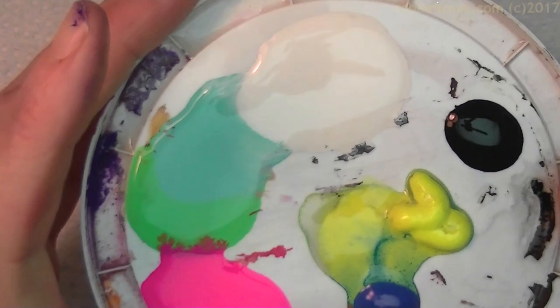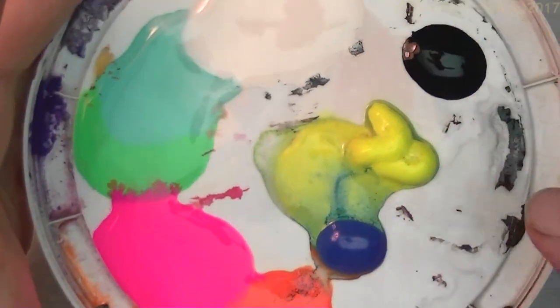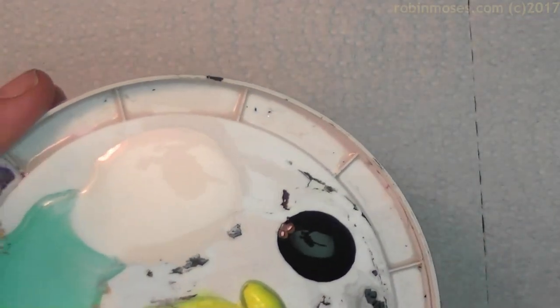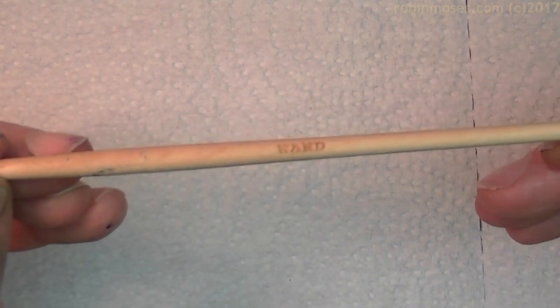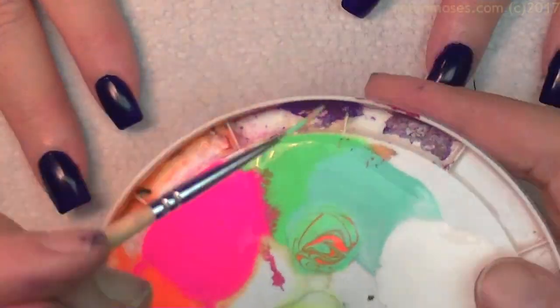I have my paints all out — white, mint, lime, neons, yellow, dark blue, and black. I'm going to make sure they're all sprayed with water really well. Then I'm going to use my brush, which you can get at Robin Moses Brushes at yahoo.com or RobinMosesNailArt.com. This is the wand liner brush, and I will begin.